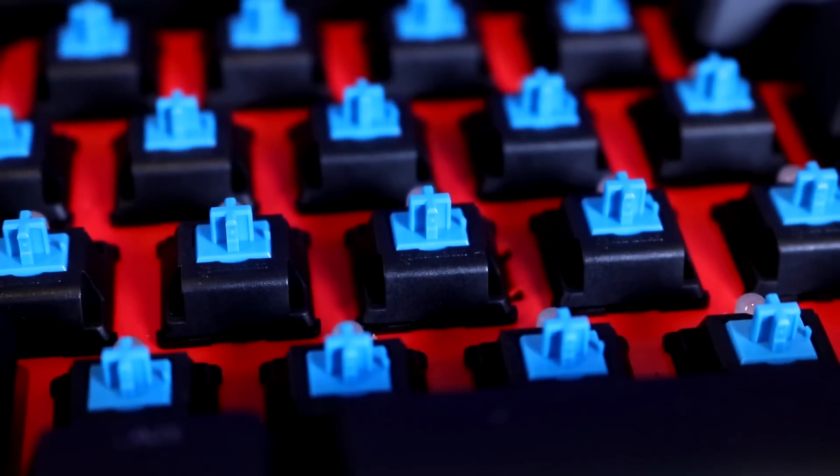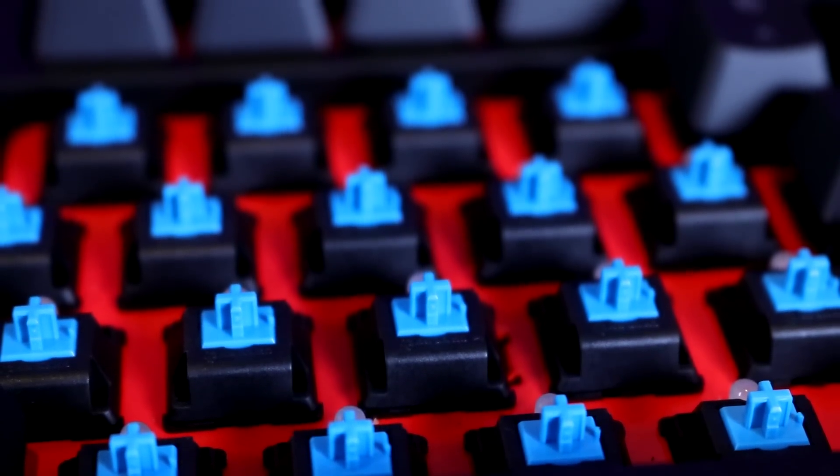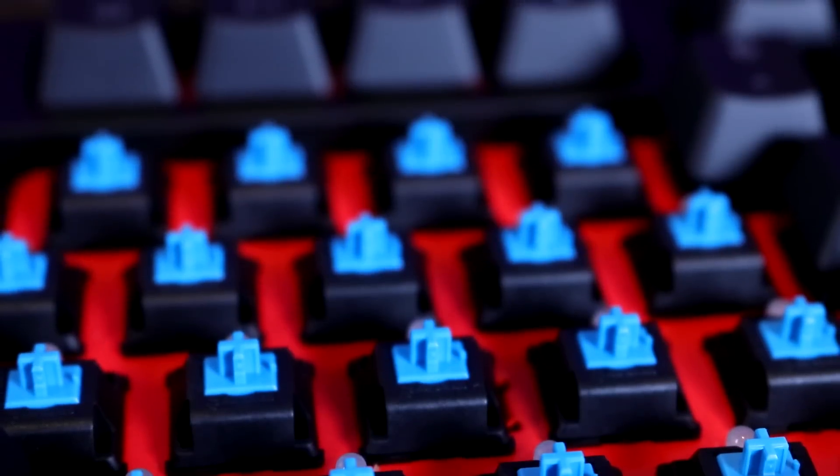Starting with the specs: the Cherry MX Blue switch has an actuation force of 50 grams, an actuation distance of 2.2 millimeters, and a total travel distance of 4 millimeters.